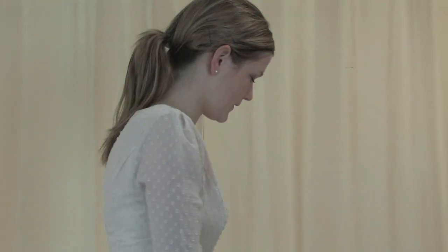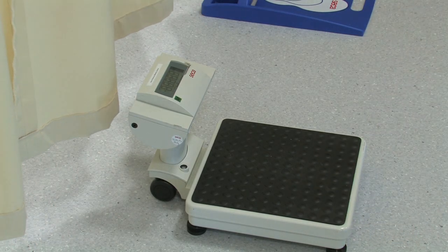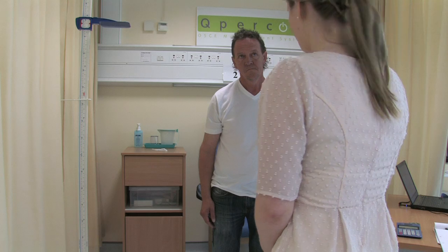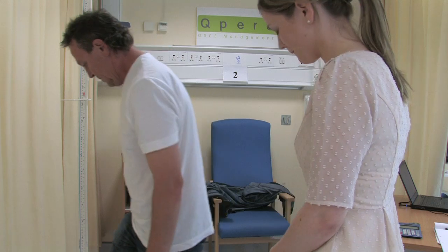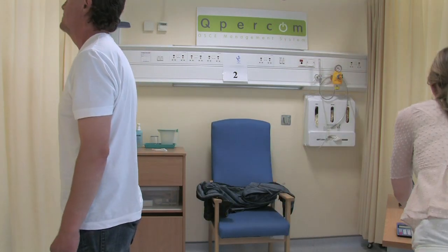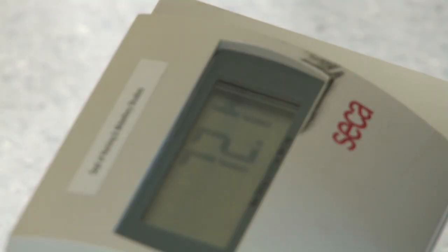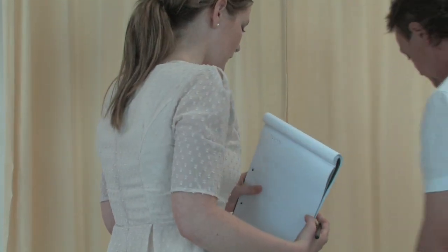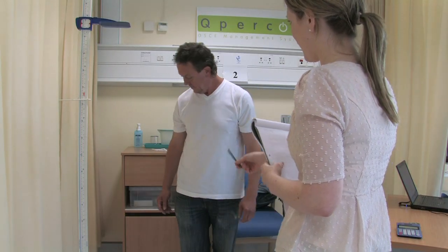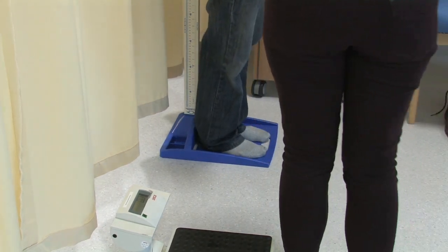That's great, John. So the next thing I'm going to do is make sure the scales are correctly calibrated at zero. And they are. So if I could get you to step up on the scales for me, please, John. Now I'm just going to record his weight. That's great, thank you very much, John. So if I could just get you to step onto the platform here against the height rock and just push your heels into the back of it, as the picture shows.